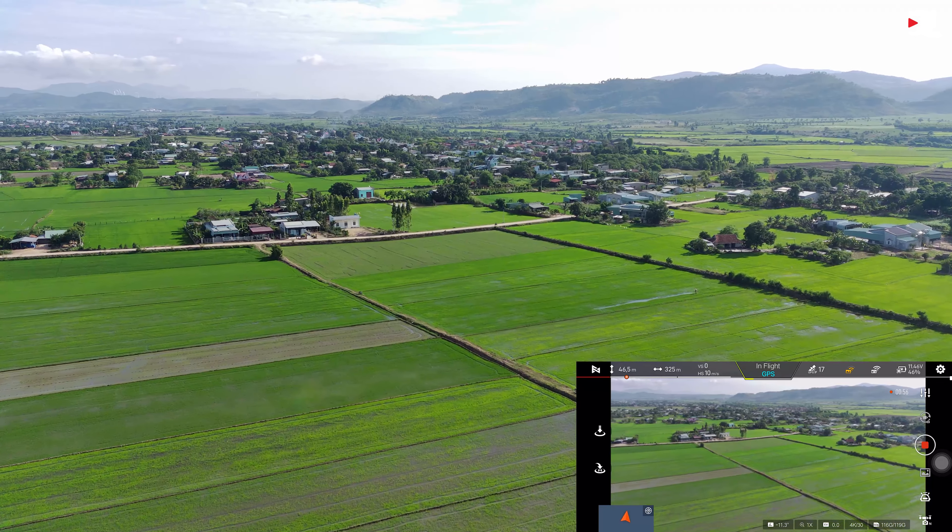Chất lượng camera 4K 30fps như thế này thì các bạn có thể so sánh với chính cái phiên bản Fimi X8 SE 2020 và so với cả con Mini 2 của DJI luôn. Thì mình thấy là hoàn toàn mịn hơn các bạn ạ, chất lượng màu rõ nét, độ sáng tốt hơn, và màu nó mịn hơn.